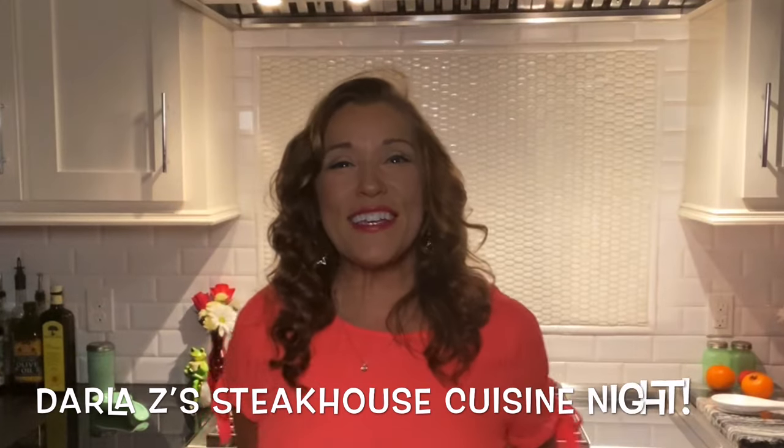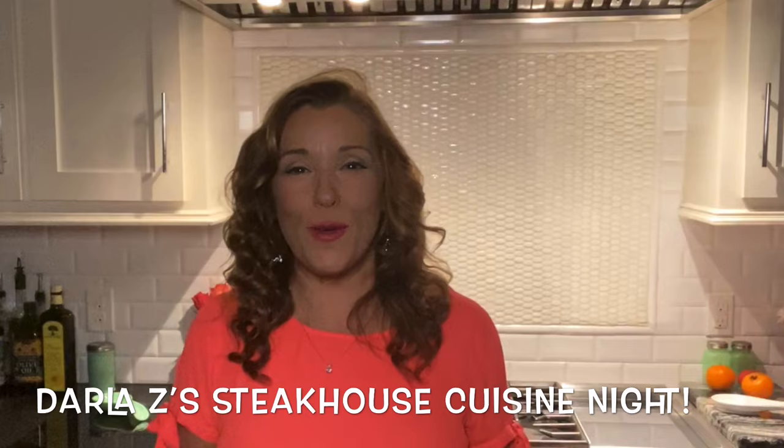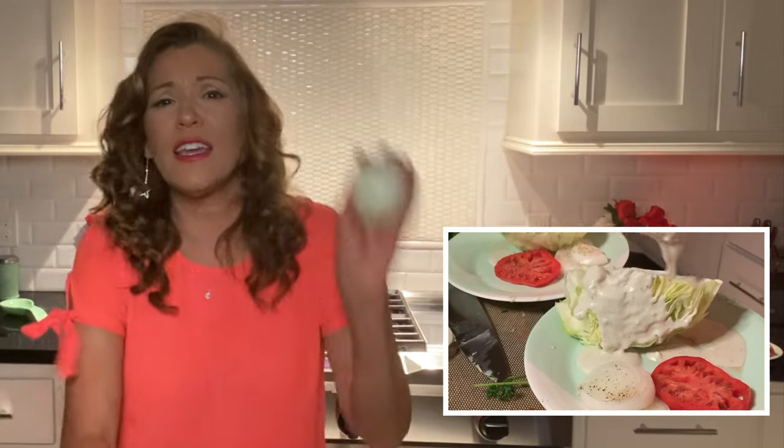Hi, Darla Zee here, and we're going to have a fabulous night filled with steakhouse cuisine. We are going to have porterhouse steak, seasoned to perfection, and we're going to have wedge salad — a wedge like a little triangle with some blue cheese on top, sliced onion and tomato, and then some hollandaise sauce to dip our lovely steak in. You're going to love it — you'll think you're at the greatest steakhouse in the world, and it's going to be in your own home. So stay tuned.